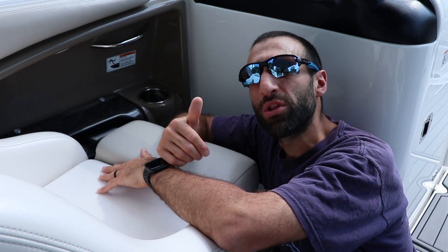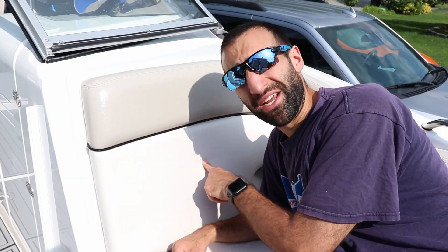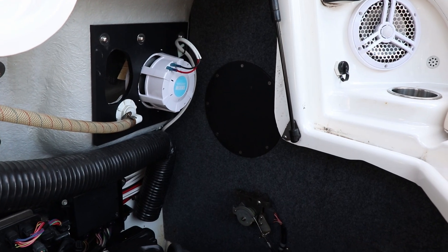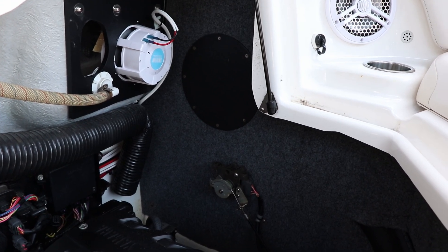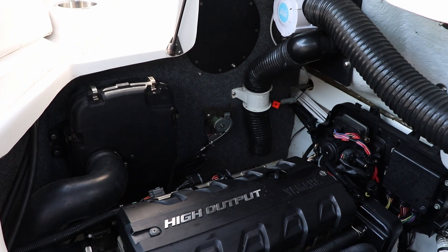We got engine noise vibrating all the way up here, out of this and this. Even when you're sitting up here, you can hear it coming from behind the seat. Hopefully, adding this stuff around the whole engine compartment will help alleviate some of the noise that's coming from here. We'll be right back.